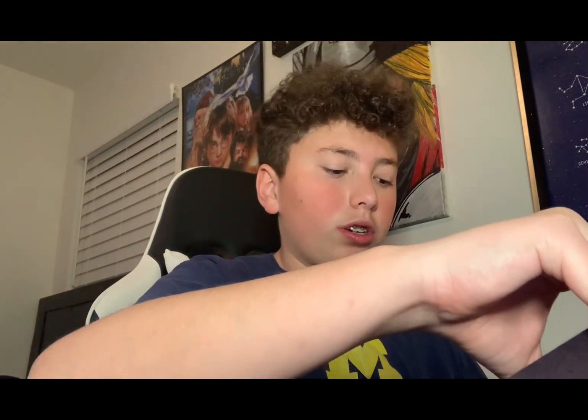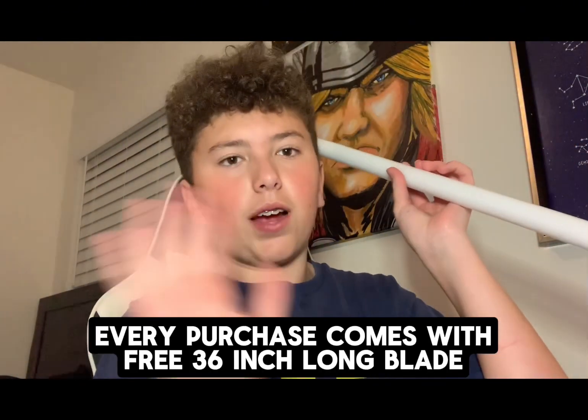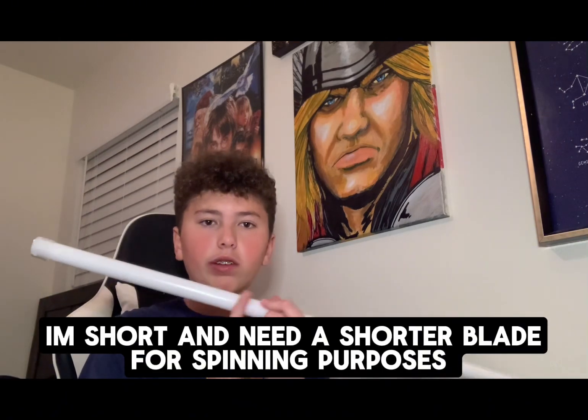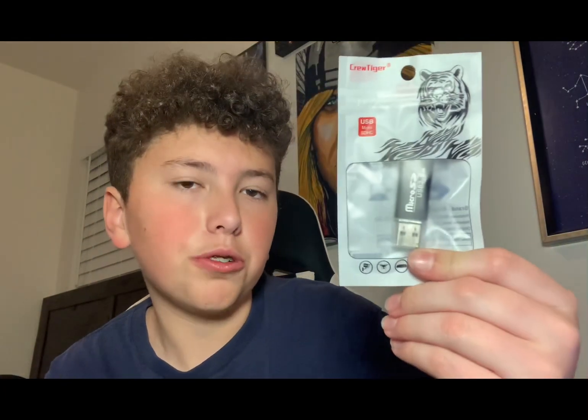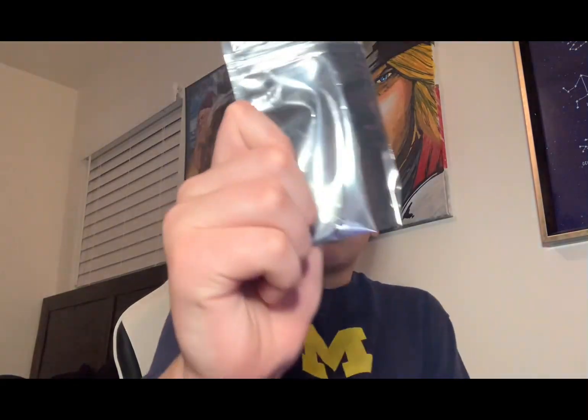Now we're going to get on to the things you get with your saber. First off you get a blade — they come with 36-inch blades with every purchase, but I'm 5'3" so I got a 30-inch blade and paid $75 extra for it. You also get a manual, a micro SD card reader for adding fonts onto your lightsaber which you'll need a PC for, and a bag with your allen key and retention screws including your hilt.